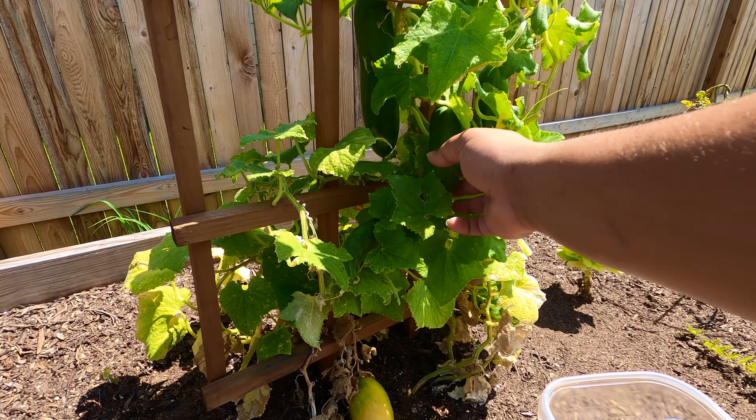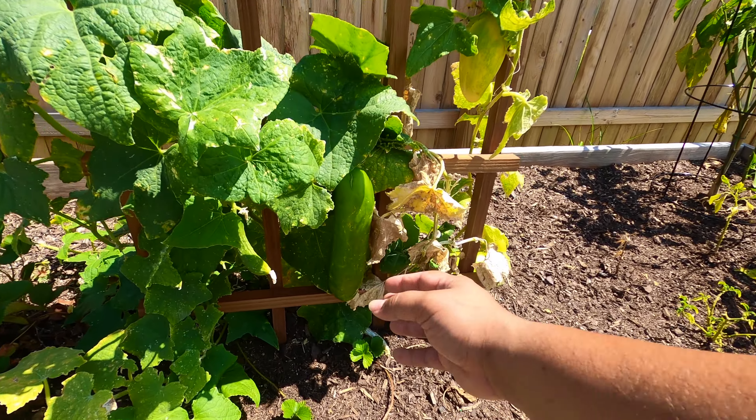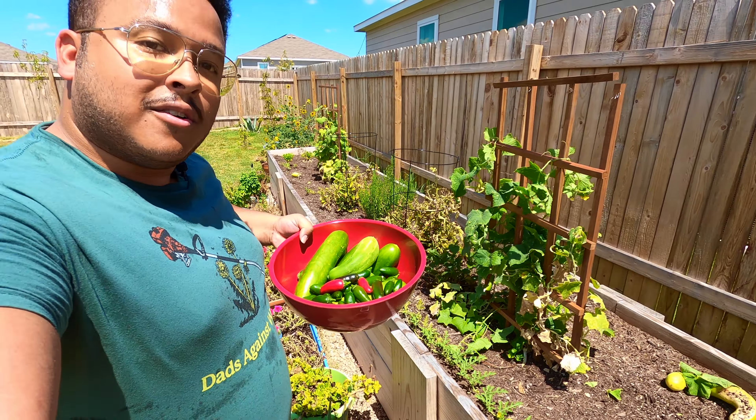This spring I grew cucumbers and it was super easy. Cucumbers require a lot of water, so I water about every other day, and I wound up getting a nice harvest of both cucumbers and jalapenos.